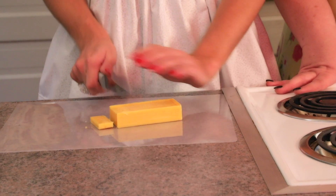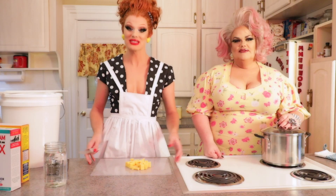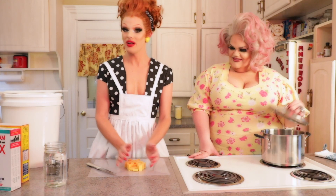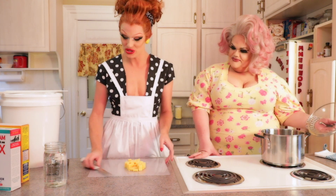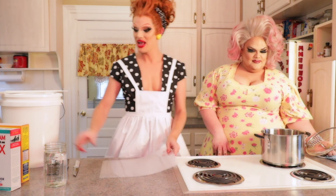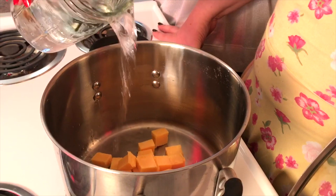First step for liquid laundry soap: take your naphtha bar soap, go ahead and cut it into little chunks and throw it right in the pot. You can turn the stove on to medium. Now that you've cubed up your soap, you can use a cheese grater — it will melt faster if you use a cheese grater, but for time purposes we're going to cube it and throw it in the pot.